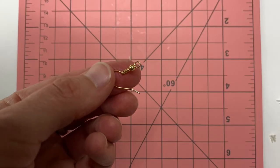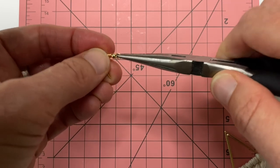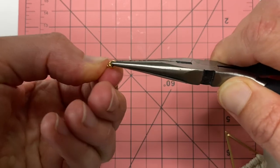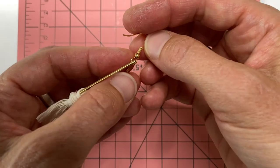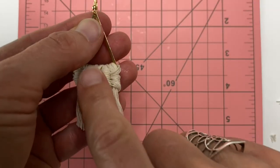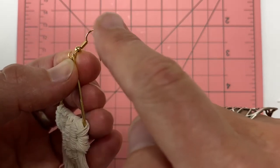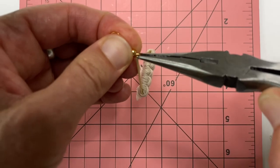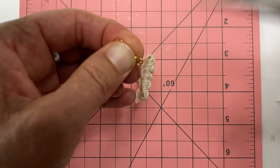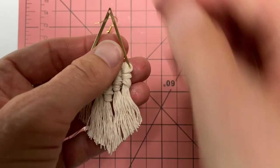Now you're going to have two hooks like this. Take your needle nose pliers and just open up one side — pull it and twist it so that there's a gap. Put that little piece through the hole at the top of your earring. Make sure that you have the front side of your earring on this side and the hook is facing the back. Then close the clasp back up with your needle nose pliers. So there you have one — I'll do the same thing with my other one.